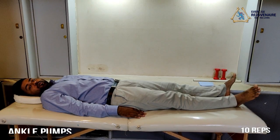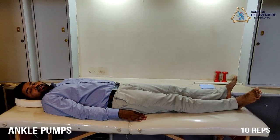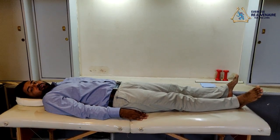The first exercise that we are going to perform for your knee protocol is known as ankle pumps. This exercise consists of a to and fro movement of your ankle, and should be done in the lying down position.